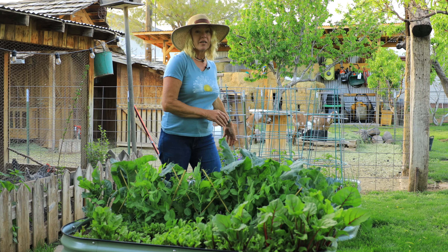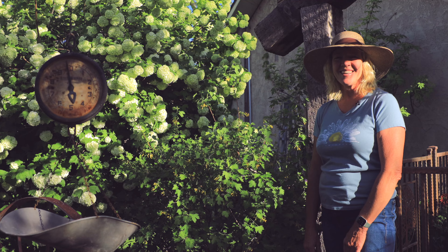Behind me here I've got six tomatoes planted a little bit earlier, and then right in the front I've got some onions, so I really try to utilize this space wisely.